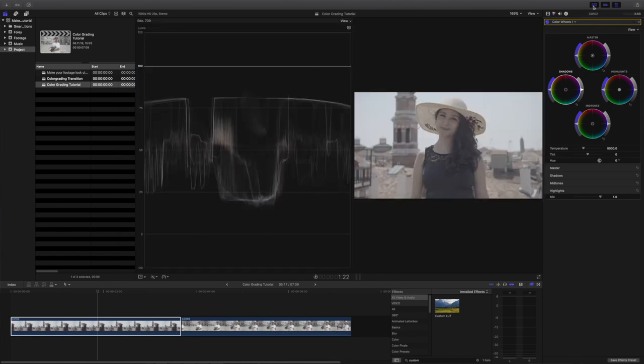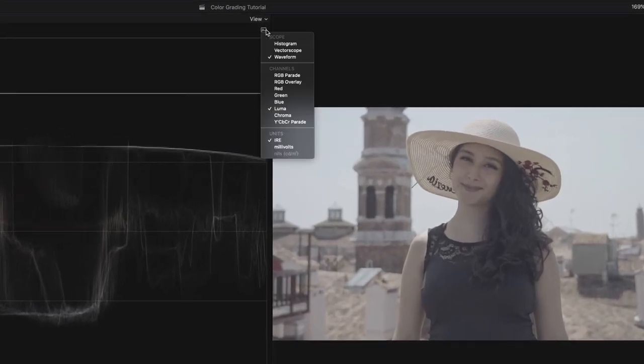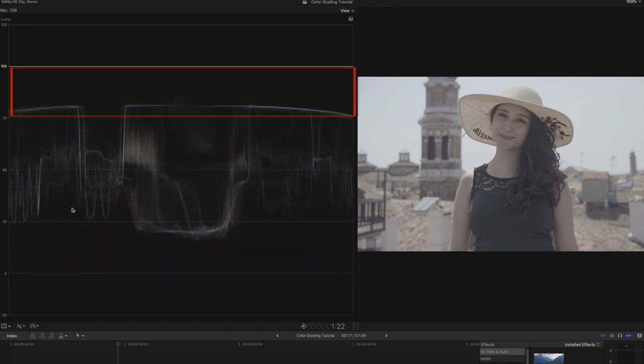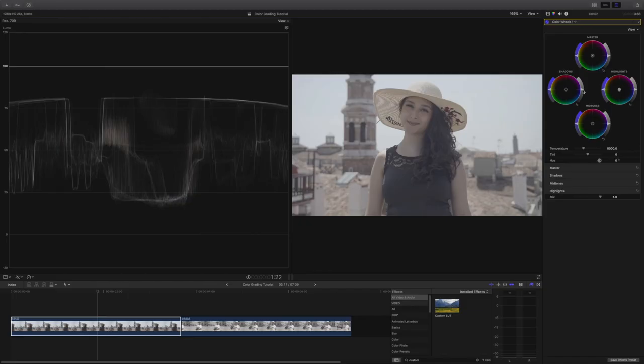To set our exposure, I use the Luma Waveform monitor that shows the brightness and darkness of the image. For a good exposed video, you never want to go above 100 or below zero. The waveform resembles the clip and is read left to right. Starting from the top, you will see the highlights, midtones, and shadows. When I adjust the exposure, I start with the shadows control by dragging it down until the lowest point reaches zero. As you can see, the black areas have been darkened.